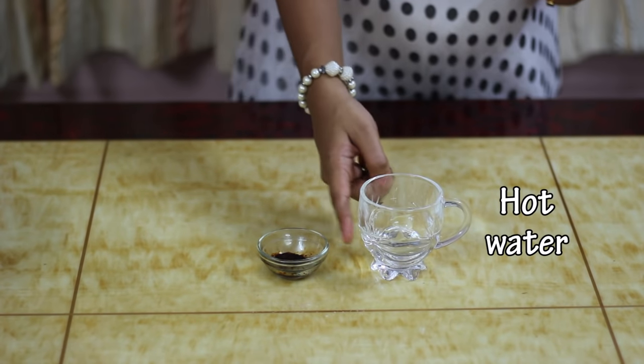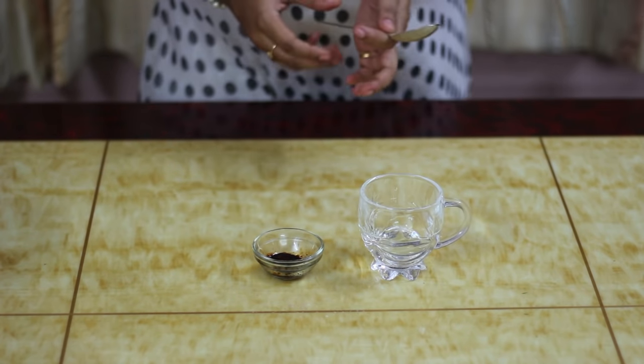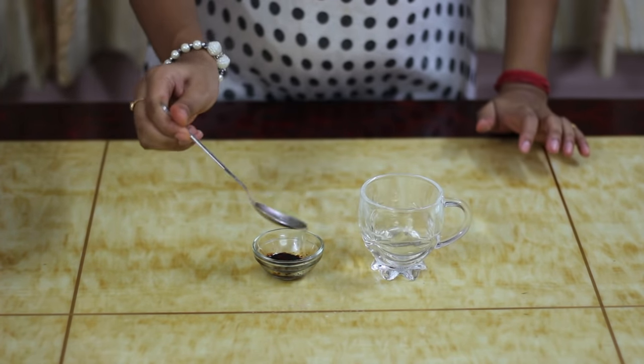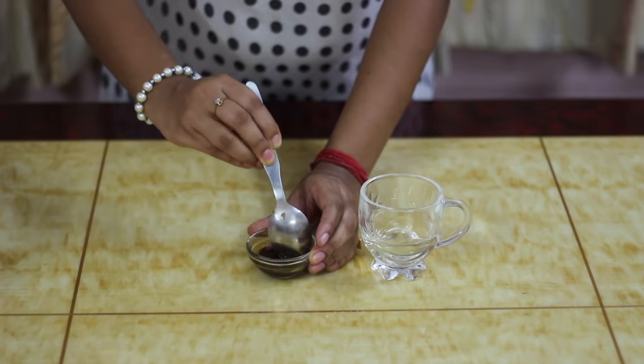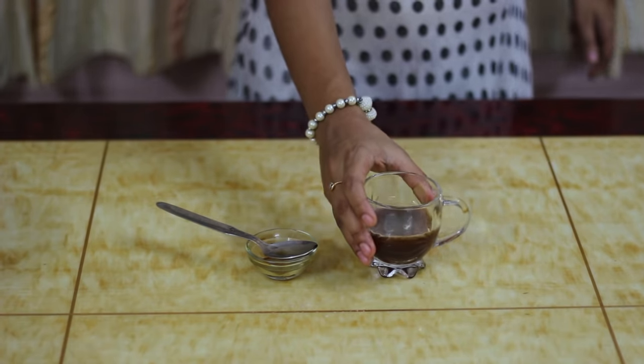Here I've taken half a cup of hot water. We are going to dissolve 1 teaspoon of coffee powder in this hot water. And our coffee decoction is ready.